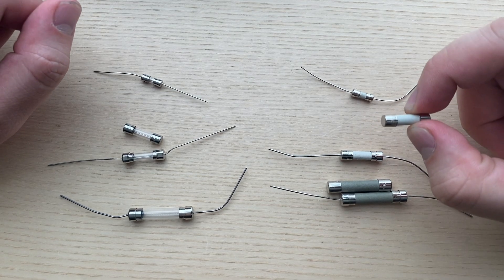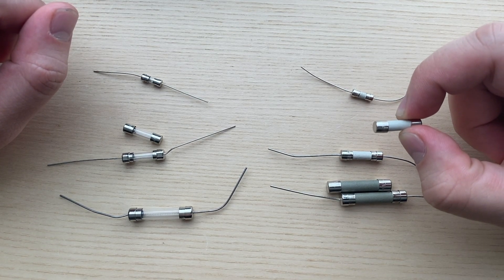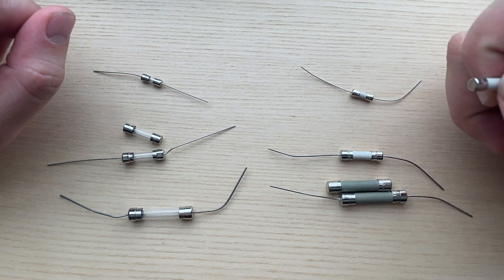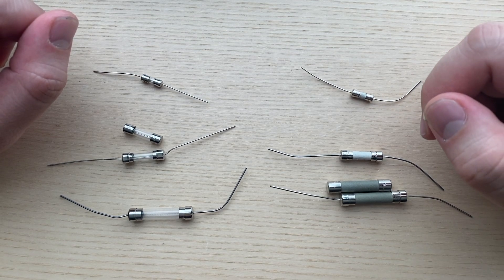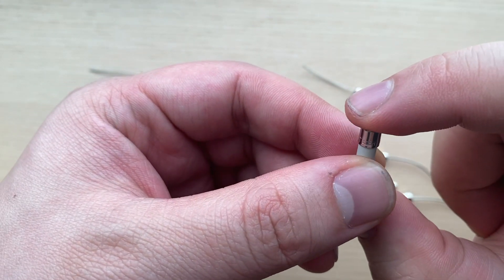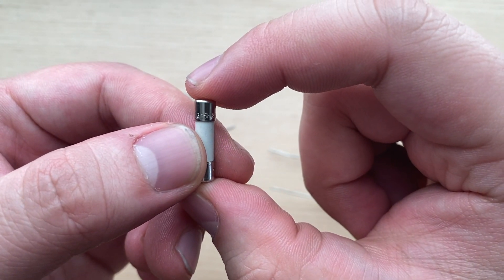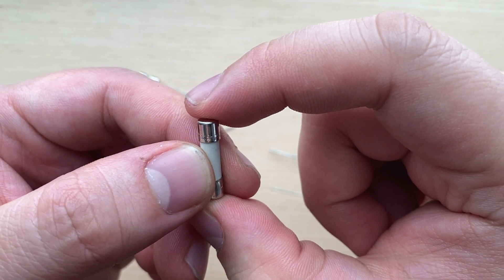The next thing will be the number to indicate the amperage value — 1A, 2.5A, or sometimes milliamps, like 500mA. Milliamp values can be a whole number or decimals, so 500mA could be 0.5A, depending on the manufacturer. In the same fuse here, as you can see we've got a 3.15A, or 3.15 amp.